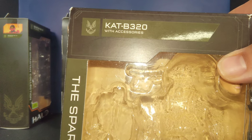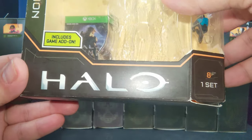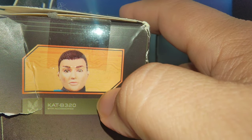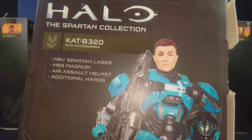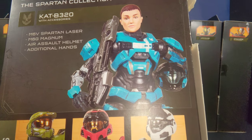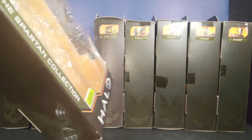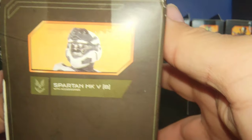The next figure is none other than Cat B320. Same thing — open window box. The side says Halo Infinite and has a symbol. On the back there's a promotional shot of Cat with her human portrait. She's part of wave one. Then we have the Spartan MK5B — same continuous aesthetic for each box.